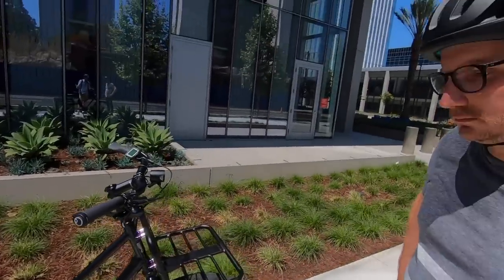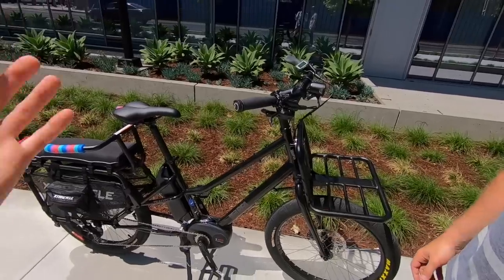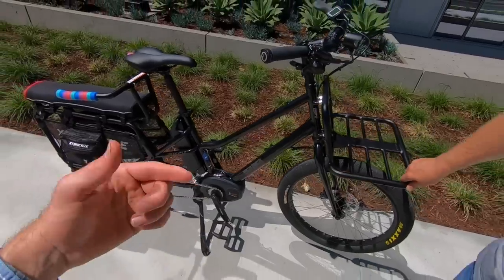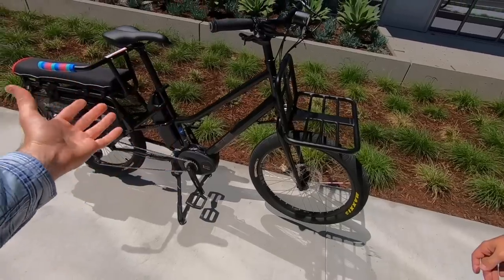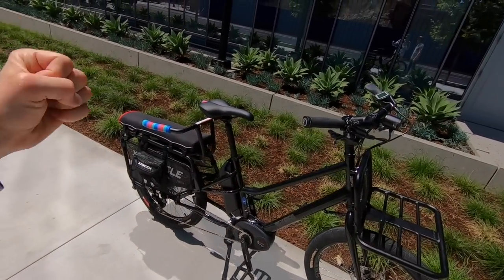We weighed this back at the shop — it was about 70 pounds with the optional bars and pads, but they say it's about 64 pounds without. The base model is $4,495 with the standard Performance Line motor. This one is outfitted with a Performance Line Speed motor. Both standard Performance Line and Performance Line Speed offer up to 63 Newton meters of torque. If you get the CX, that's up to 75 Newton meters of torque.